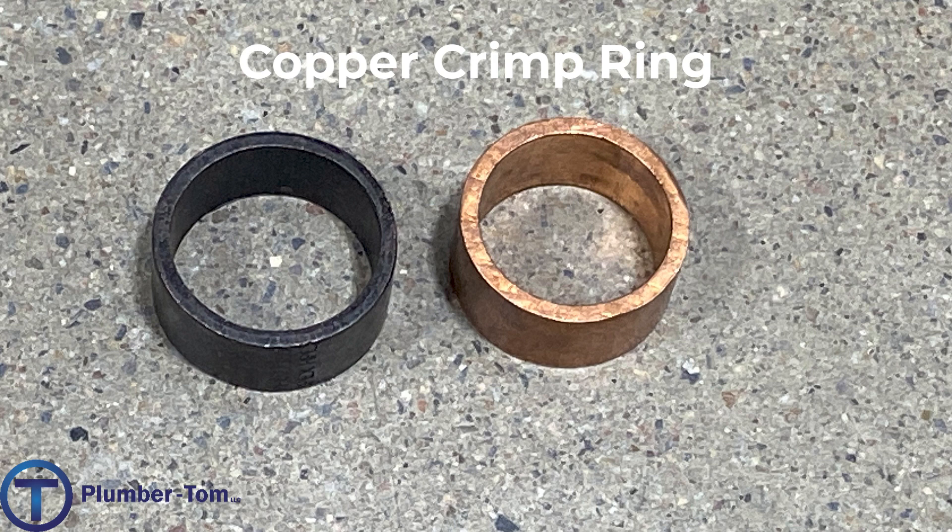Here we have two copper crimp rings. These rings are what are compressed on the outside of the PEX tubing — both are made out of copper. The one on the left is dark because it has a paint coat. Both are crimped on the outside of the PEX, pressing the PEX into those barbed fittings.